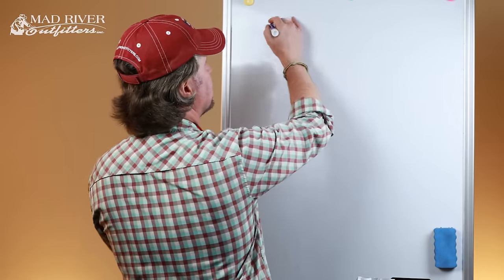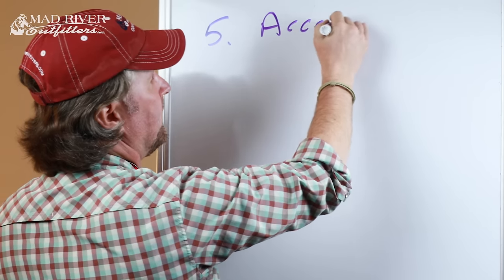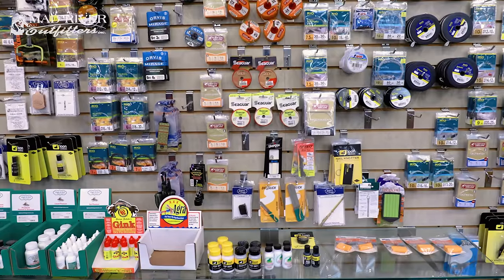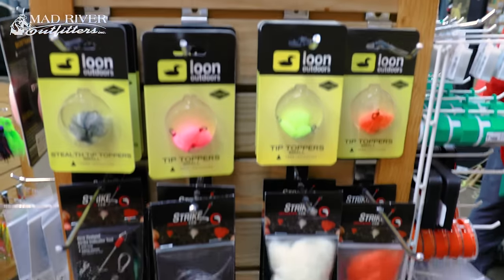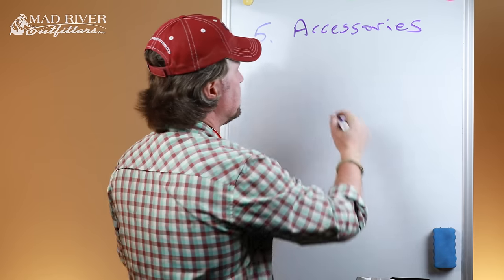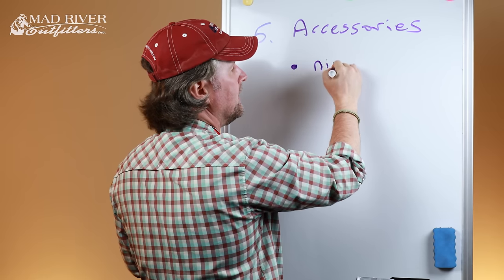Howdy friends, Brian Fleschick of Mad River Outfitters and the Midwest Fly Fishing Schools. Welcome back to another episode on getting started in fly fishing. Today we're up to number five on our list: accessories. Fly fishing is a gadget-oriented sport — you look around the shop or through any catalog and you'll see tons of gimmicks and gadgets. Don't get wrapped up in it. There's only a handful of things you really have to have when getting started.